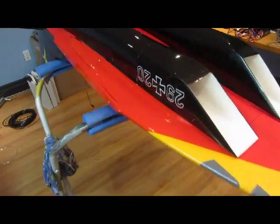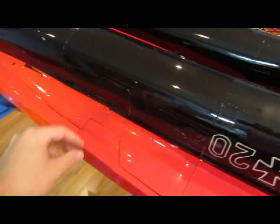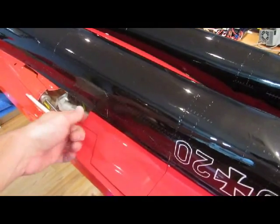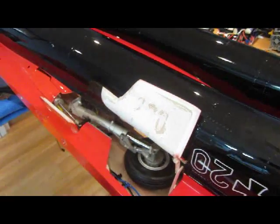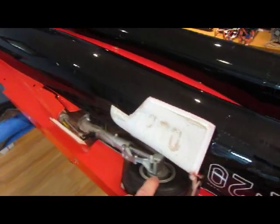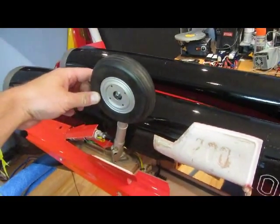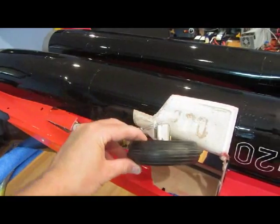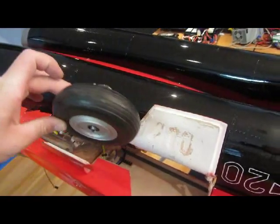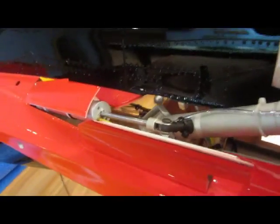Just wanted to show the retracts here and all the gear doors — it's all plumbed up, tried it all, it works great. There's a little gear door here and then this big one that opens this way. The gear comes out and up. You can see the linkage system in here — it's pretty cool.